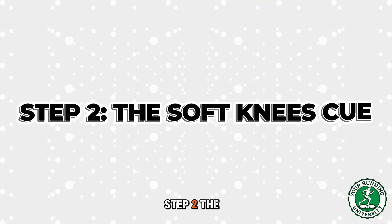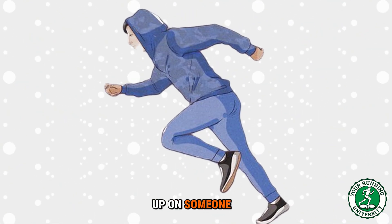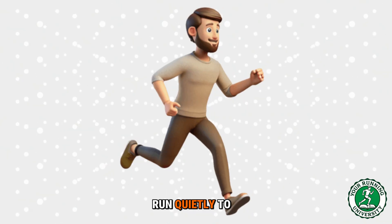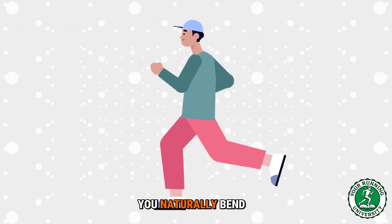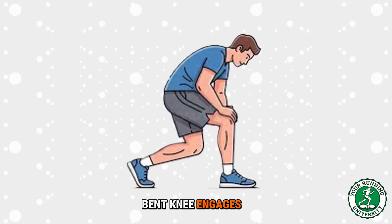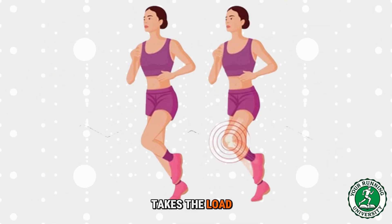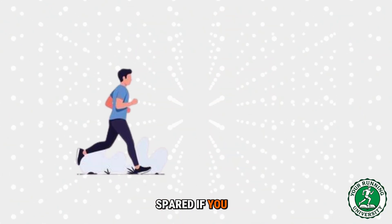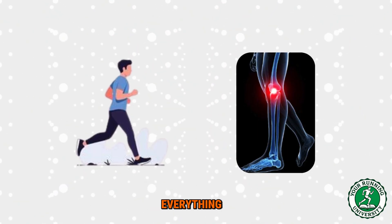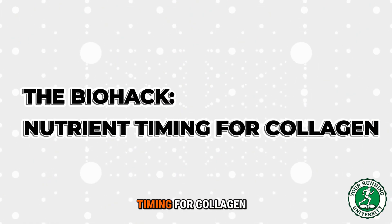Step two: the soft knees cue. When you run, imagine you are trying to sneak up on someone — run quietly. To run quietly, you naturally bend your knees slightly upon landing. A bent knee engages the quad muscle, and the quad acts as the spring. If the muscle takes the load, the joint is spared. If you run with straight legs, the joint takes everything.